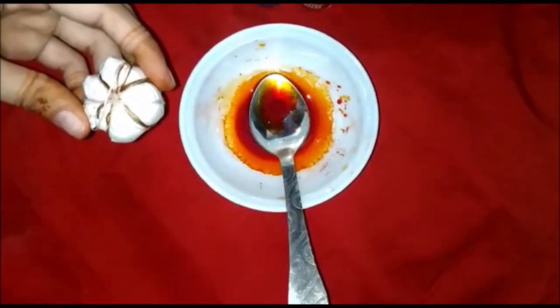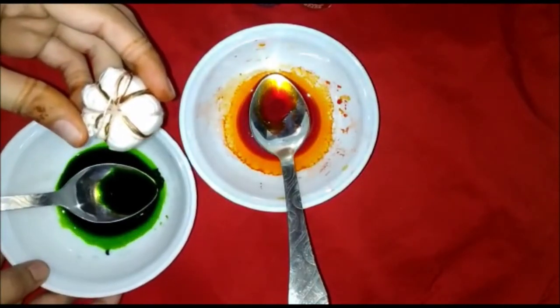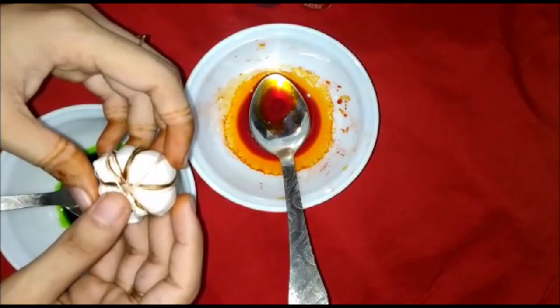Now our second step is the dye. I have taken two colors — orange and green — because it's Independence Day! Happy Independence Day!